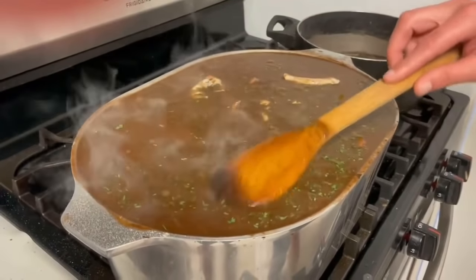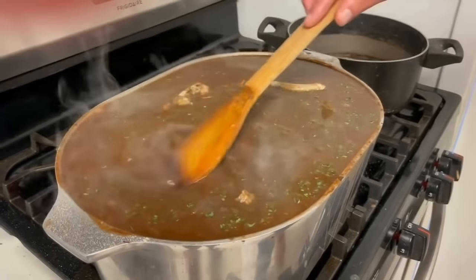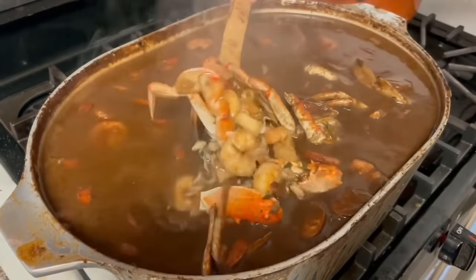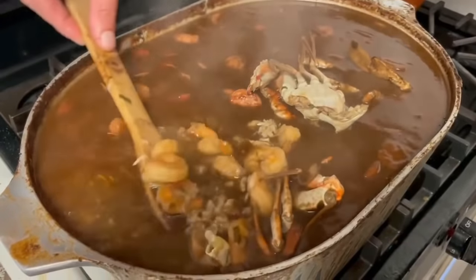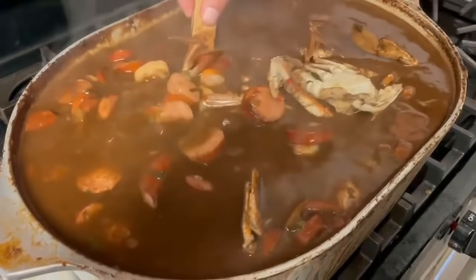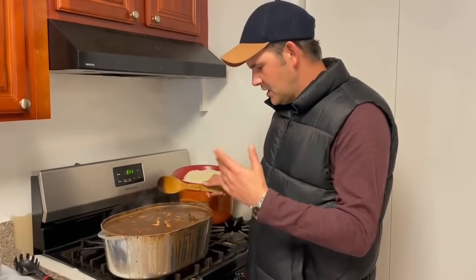After you add that gumbo filé, let it cook for 15 minutes and shut it down — it'll be done. I have not mastered how much gumbo to make in the right size pot; I fill it to the top every time. Check it out — the inside of this pot is stuffed full: shrimp, sausage, crab meat, along with the whole crabs. That crab meat in there is really good stuff — there's a lot of gumbo, enough to feed a lot of people.